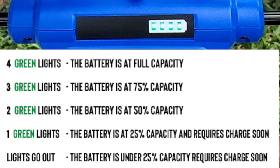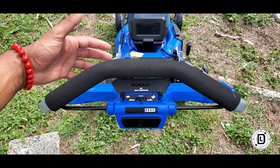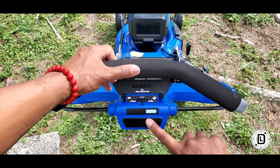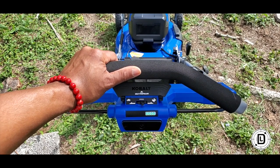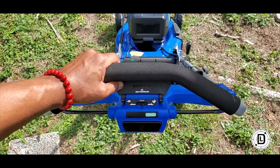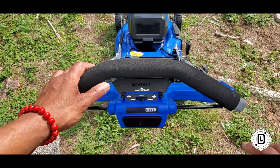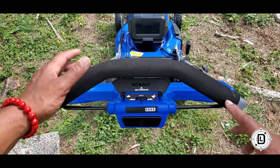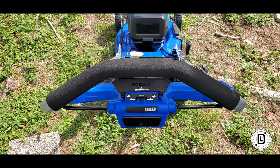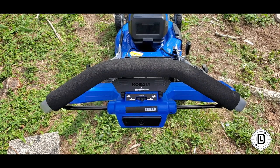To start the mower, it's a two-part process. You've got a safety bar and a safety switch — hold down the safety switch, then pull up on the bar, let the safety switch go, and your mower is going. To activate the self-propelled, just push that button. To shut it down, just release the safety. It's got a three-second delay to get up to full power. You can also set your self-propelled speed right here for how fast you want to go.